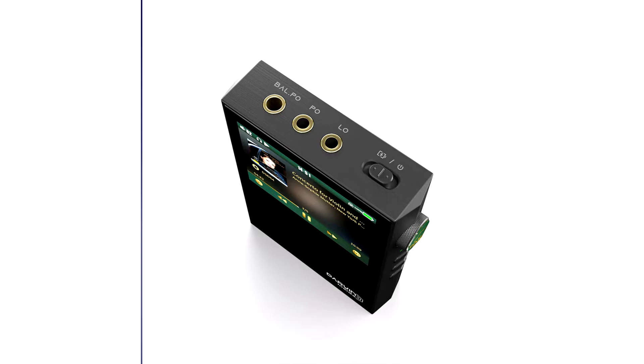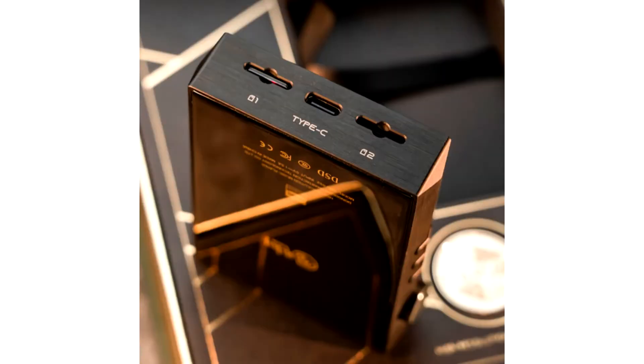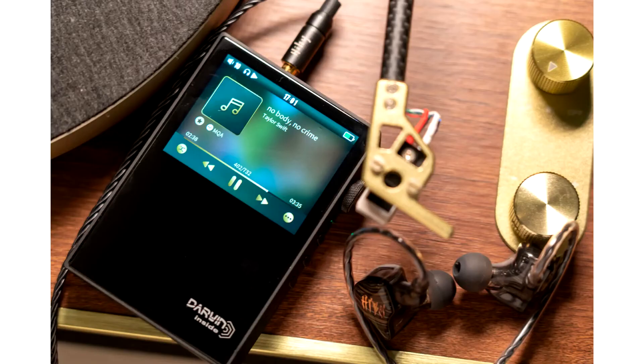Bringing the legacy set by the RS6 forward, HiBuy has released the latest RS2 portable digital audio player. With HiBuy's in-house developed Darwin audio architecture, the RS2 brings the goodness of R2R DACs with modern functions like adjustable FIR filter, harmonic controller, NOS, OS switch, etc.